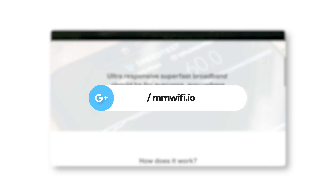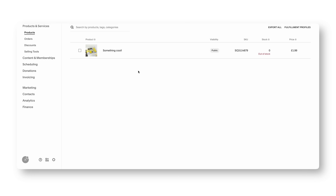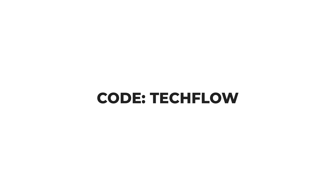Thanks to today's sponsor Squarespace — the all-in-one platform to help you build a custom website tailored to your specific needs. We use Squarespace to make MMWiFi.io, which looks absolutely stunning with all the animations. Unlock your creative and earning potential with Squarespace Payments, accepting major payment methods like Klarna, Apple, and Clearpay. Save 10% on your first Squarespace purchase or domain using code TECHFLOW or go to squarespace.com/techflow.